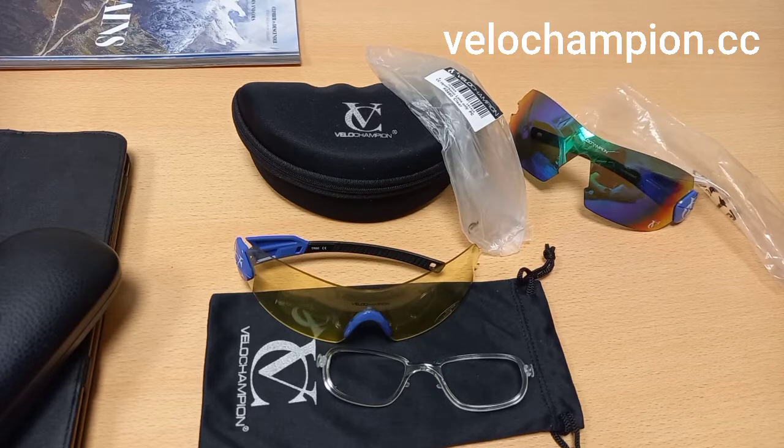This is Brian from Riding for Life — thank you very much for watching this quick guide on how to change your lenses. Please check out the links below to Velo Champion, and if you haven't already, hit the subscribe button and ring the bell so you can see updates as I put up new videos and product reviews. Keep safe, guys.